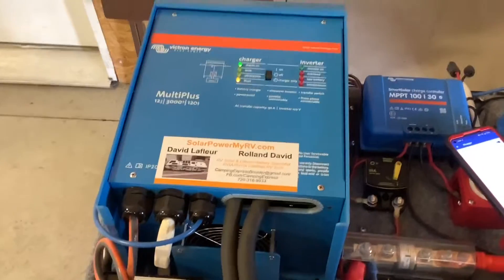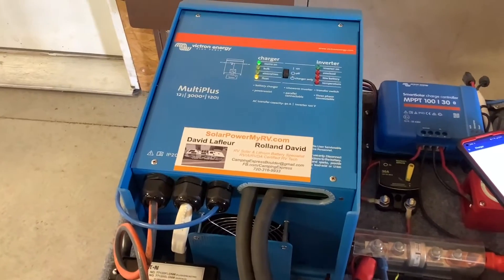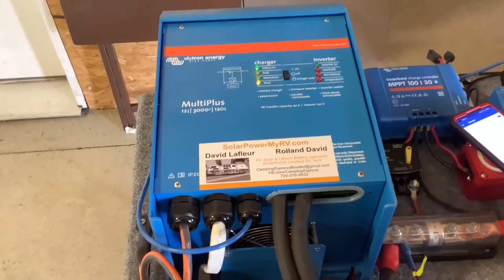These are also a larger battery charger than the standard converter, so they charge at probably twice the speed of a standard RV converter.